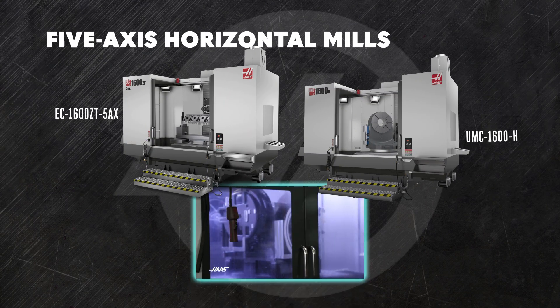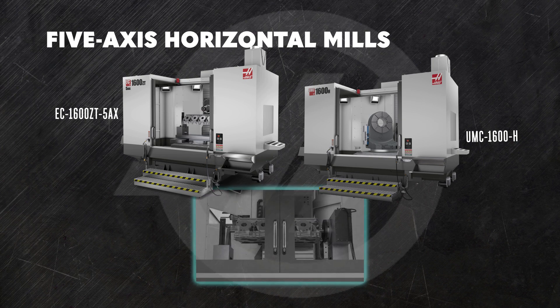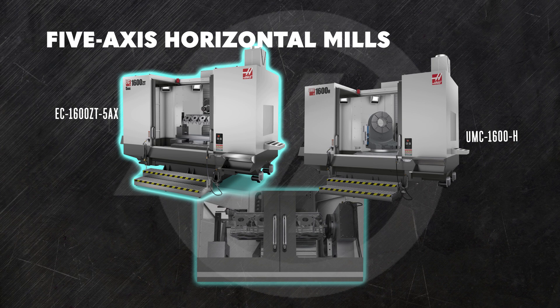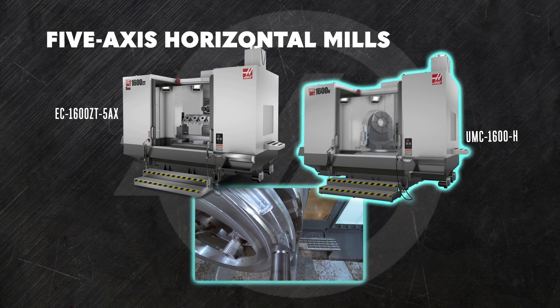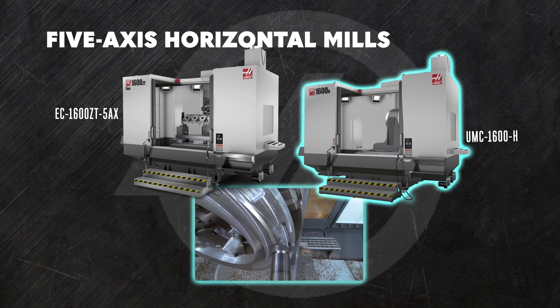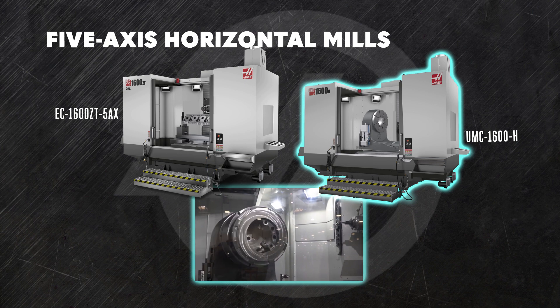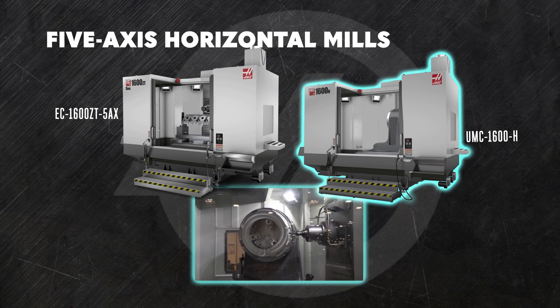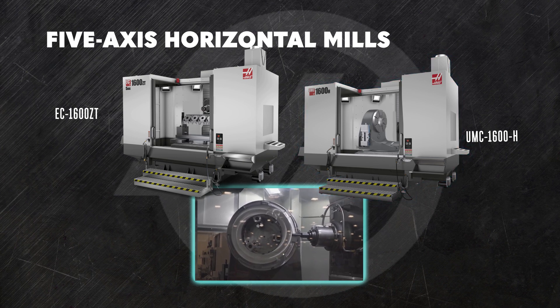We also make fifth-axis horizontal mills to take on difficult jobs. We added a monstrous rotary table to the fourth-axis table in the EC1600ZT to make it the five-axis EC1600ZT 5AX. In the mammoth UMC 1600H, we combined the tried-and-true rotary mechanicals from our popular UMC series machines with the awesome torque and stability of the EC1600 to get the very best in fixed-ring versatility, five-axis dexterity, and sheer raw cutting power.